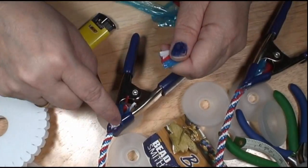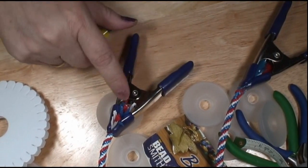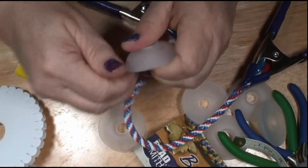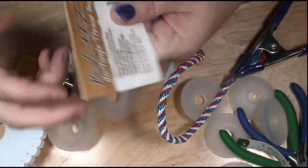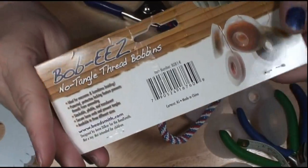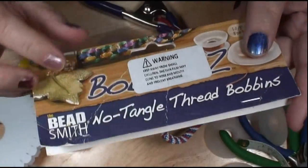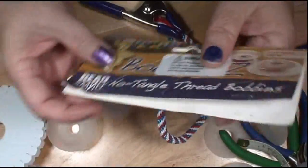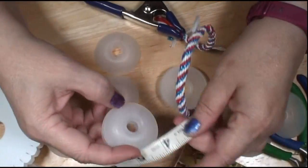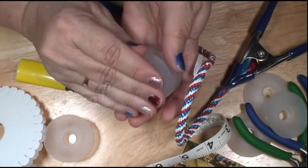We hold them together and clip them off. I wait until after I clamp it because these will hold it together just a little bit better until I can get it clamped. Now we've got all our bobbins off. One of the things I like about these bobbins — by the way they're called Bob-E's — I got them on Amazon. They pop together so they stick together, which is a good way to store them. I like to put them in sets of six because when you're doing Kumihimo you need an even number.